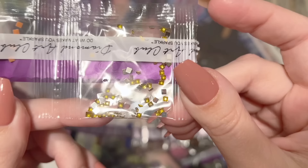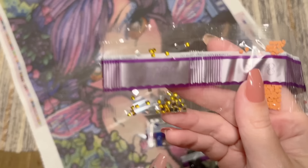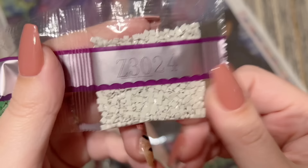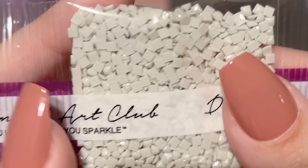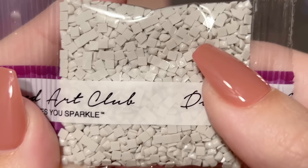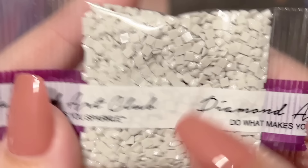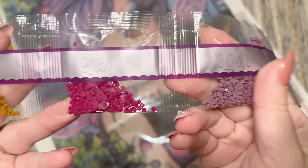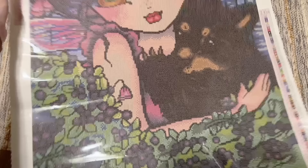Here we have our crystal color — L783 — and Diamond Art Club calls these iridescent diamonds. They have a mirrored backing on them to help that crystal-y, glassy effect really come through beautifully. Looks like we just have a tiny amount of these — I wonder where those are going to go. Then in this last strand, here's our third and final fairy dust color — a really light gray — and again you can see that glitter coating on the top. It's a nice, comparatively bigger bag of these too, so we'll take a look and see where those go.